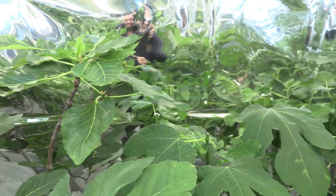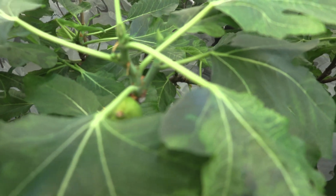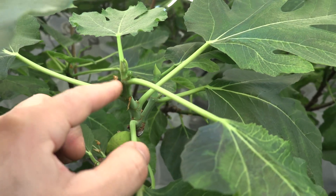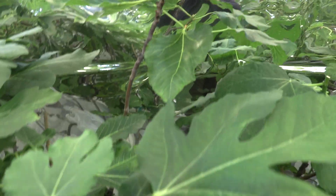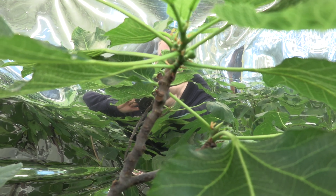This is Col de Dama Blanc, and it had a nice breba. Now this breba is getting softer, so it will drop. However, it already has a main crop set. Another one here is Craven's Craven with the main crop — a nice figlet right there.